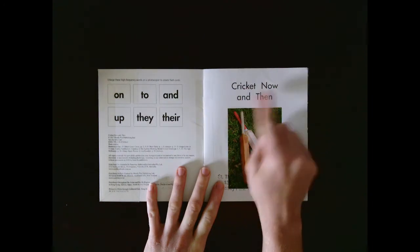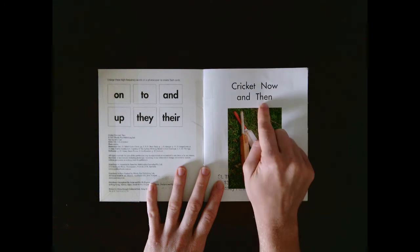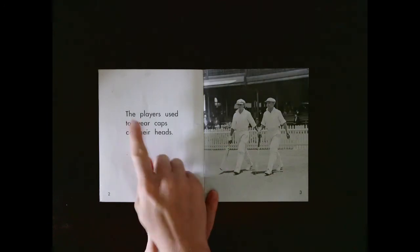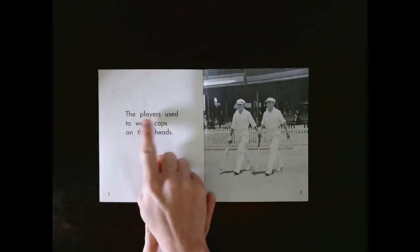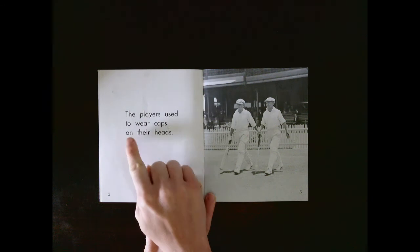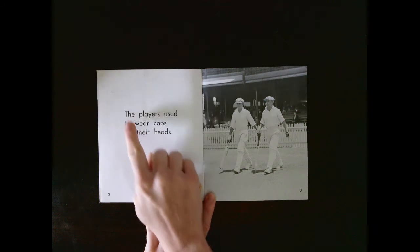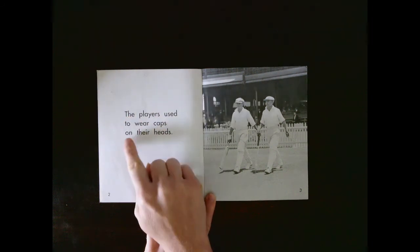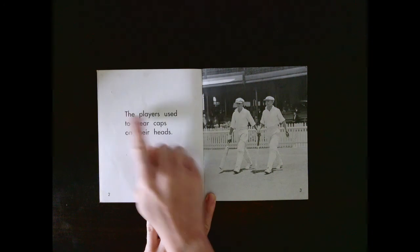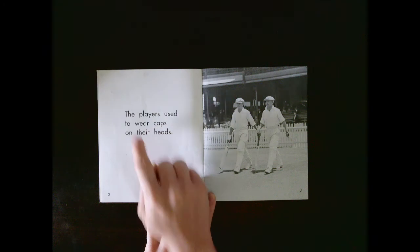Cricket now and then. Your turn. Let's read it together: Cricket now and then. The players used to wear caps on their heads. Let's read that together: The players used to wear caps on their heads. Your turn by yourself.